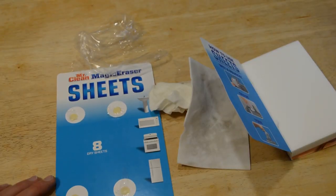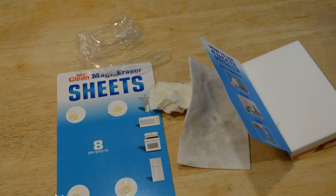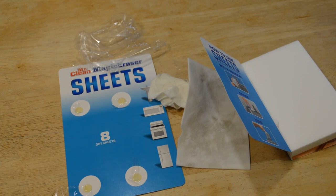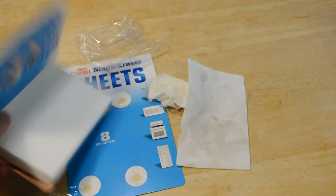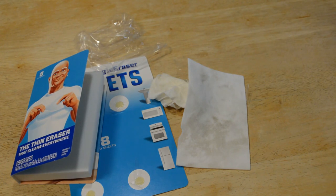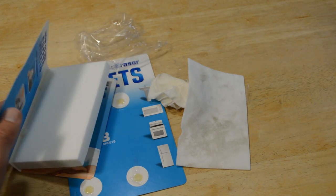So do I recommend the Mr. Clean Magic Eraser Sheets? The answer is yes. This worked just as well as a sponge. I would say in some cases, like when you're cleaning a large smooth surface area like a refrigerator, this would work great. For things that need more intense scrubbing and cleaning, I would say the Mr. Clean Magic Eraser sponge is better. Also, $2.99 for eight sheets — I don't think that's that much, especially when you're throwing them away, versus the sponge which you're encouraged to keep using over and over and is a little more durable and doesn't rip as easily.